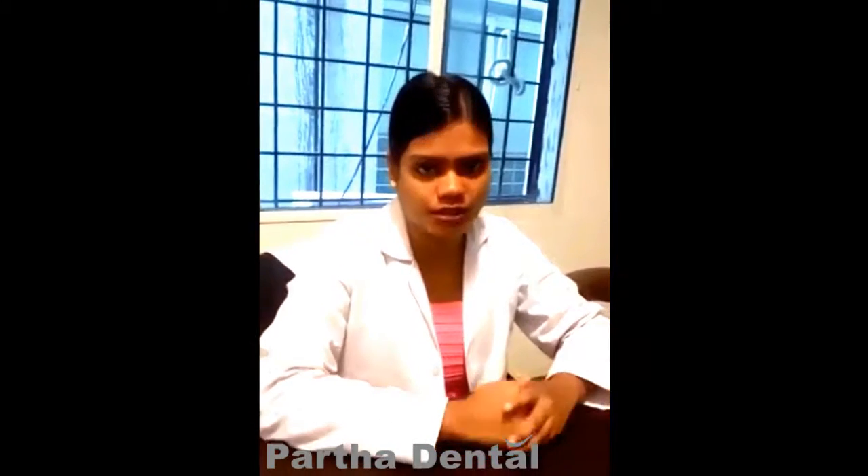This is Dr. Divya from Partha Dental at Nanakonda. Today we will be discussing the instructions which a patient has to follow after undergoing a routine extraction procedure for the removal of a tooth.